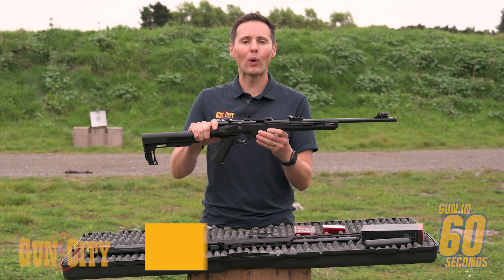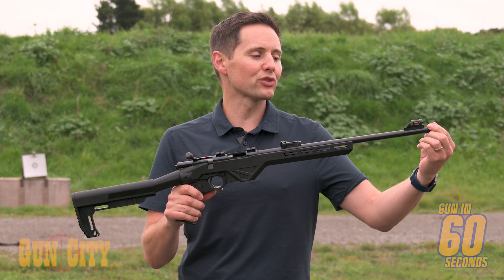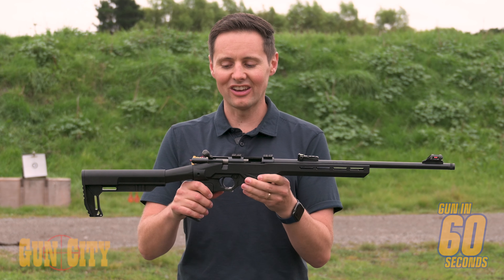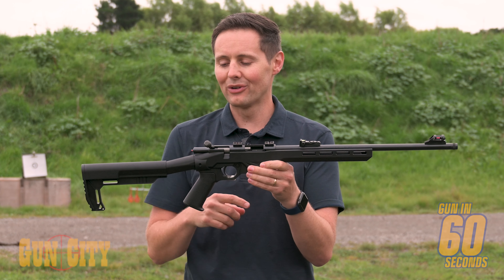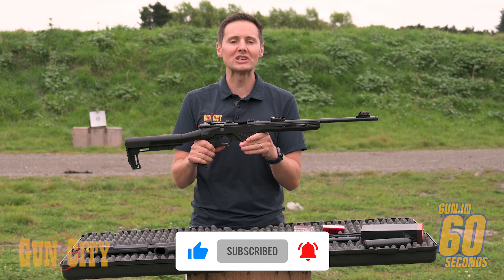These are a great lightweight rifle for teaching your family how to shoot or for going for a big walk, and they're loaded with features: threaded for silencer, high-vis sights, bolt or semi, 10 round mag, and nice and light synthetic. Let's go and give them a spin with some Winchester ammo.